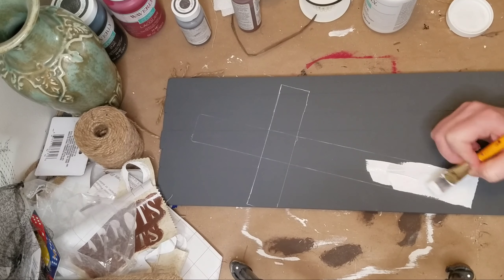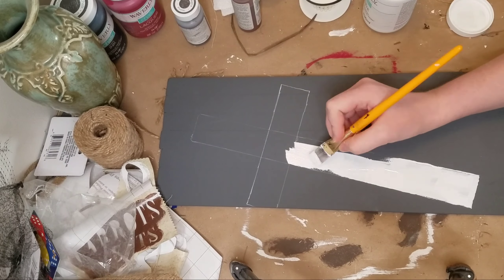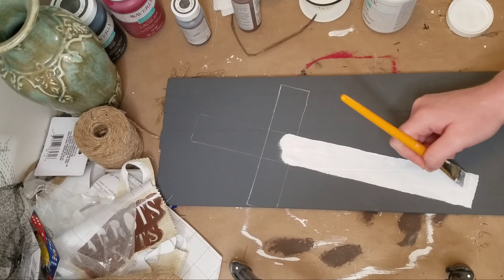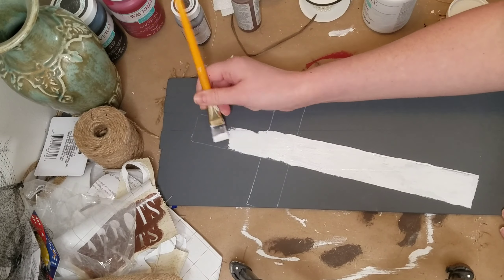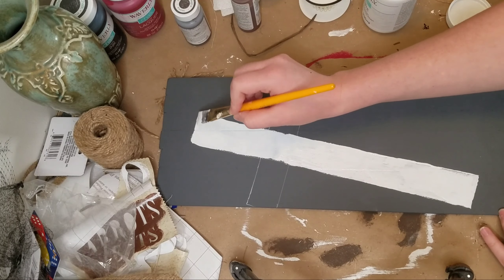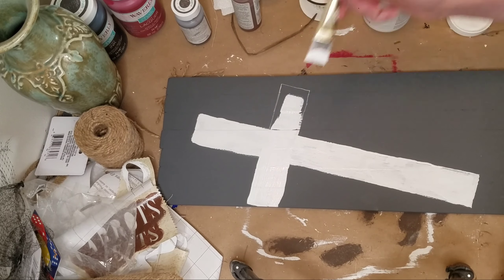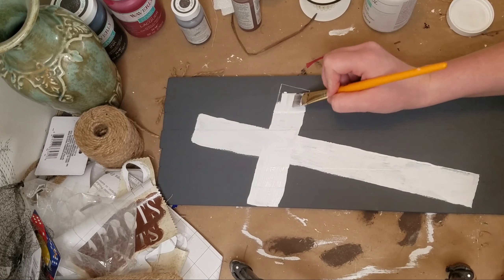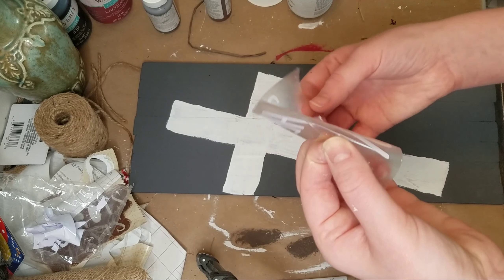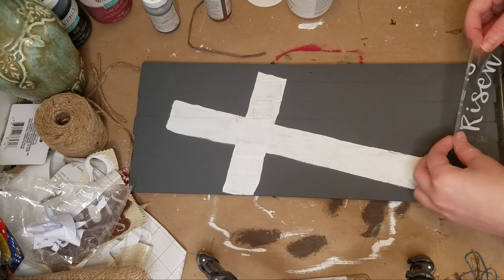You could actually use the wood and glue it on here, like paint it and put a wooden cross on the sign. That would be really cool too, but I honestly was being a little bit lazy and I didn't want to do all that. So I just did the outline and I think it still came out kind of cute, but it feels like maybe it's missing a little something. I just used a Posca paint pen to do the outline and then I used some Waverly White Chalk Paint to fill in the cross.